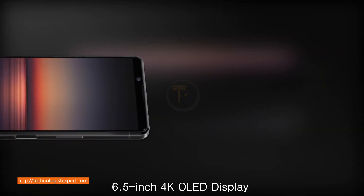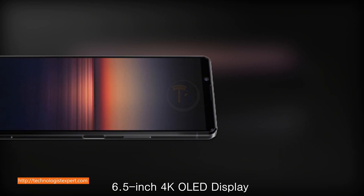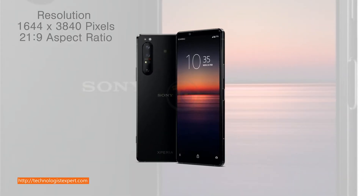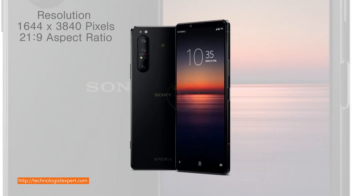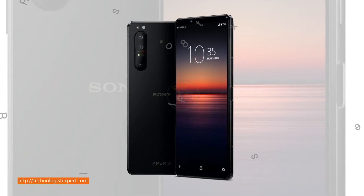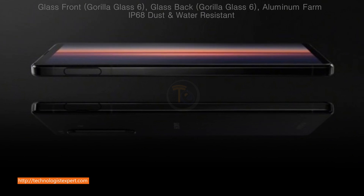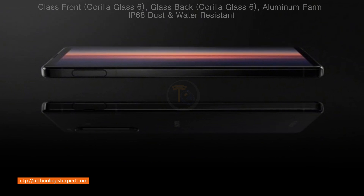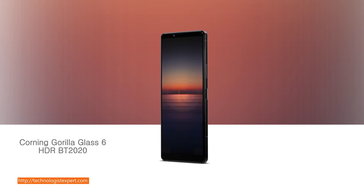6.5-inch 4K OLED display, resolution 1644 by 3840 pixel, 20 to 9 aspect ratio. Front and back Gorilla Glass 6, aluminum frame, IP68 dust and water resistant. HDR BT 2020.